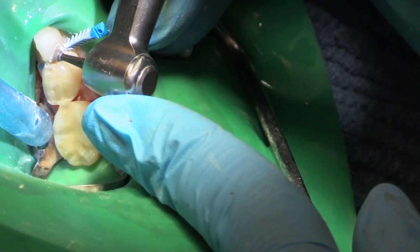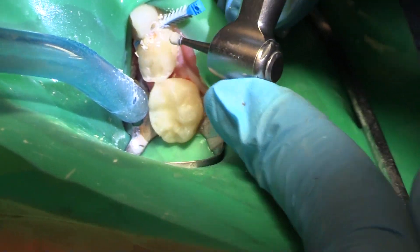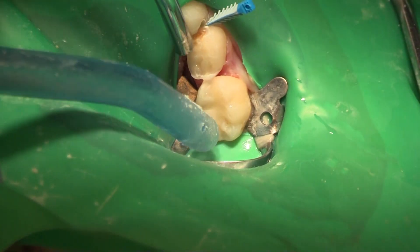Big round burr. And I know that I'm on the mesial of my cuspid, but it doesn't matter — I've got caries on the mesial of my cuspid also. Just want to go a little bit to the buccal here. And now let's fill it.